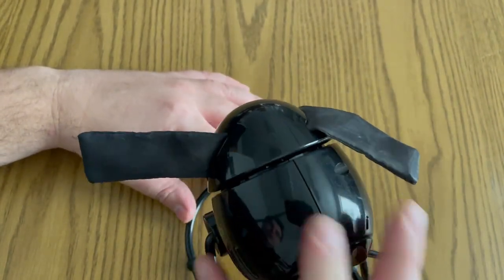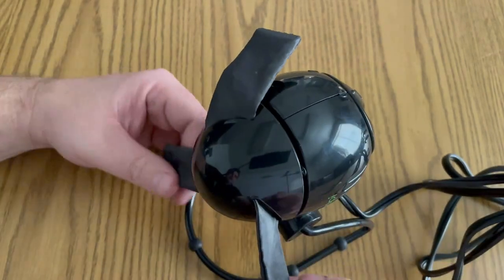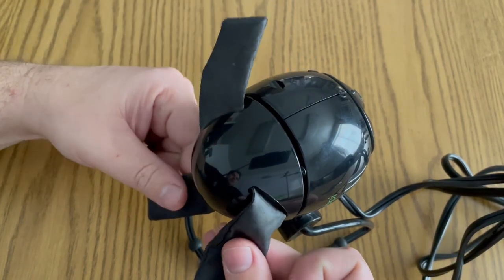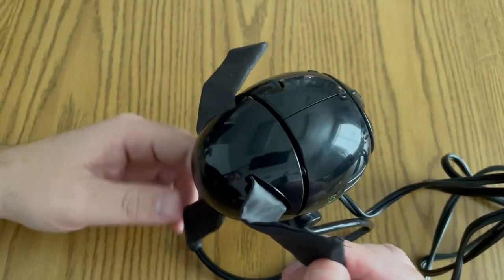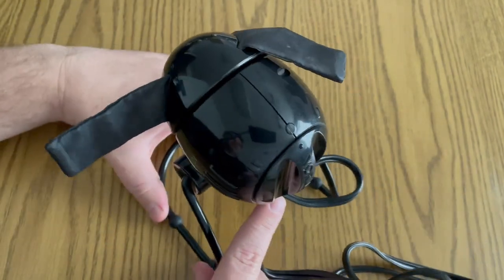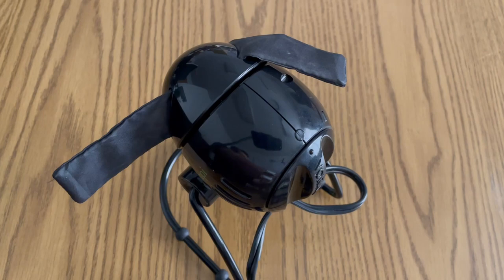You can set this where you need it. But what's really unique about this fan are these blades — they are a soft kind of nylon material, and there's no guard or shield on this fan, which also helps keep it small.